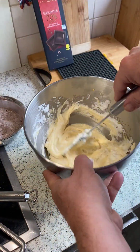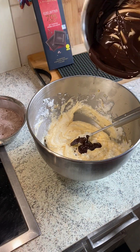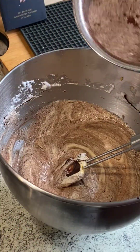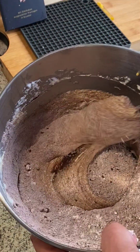Then we go for melted chocolate and we're gonna fold it in nice and gently as well. All that's left to do is put the flour and some cacao powder inside and do the same.